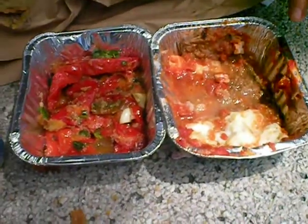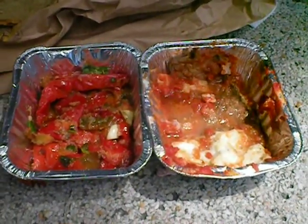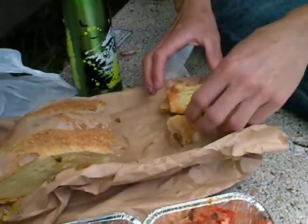This was melanzana parmigiana, eggplant parmesan, and peperonata, which is roasted peppers with garlic and fabulous yumminess.